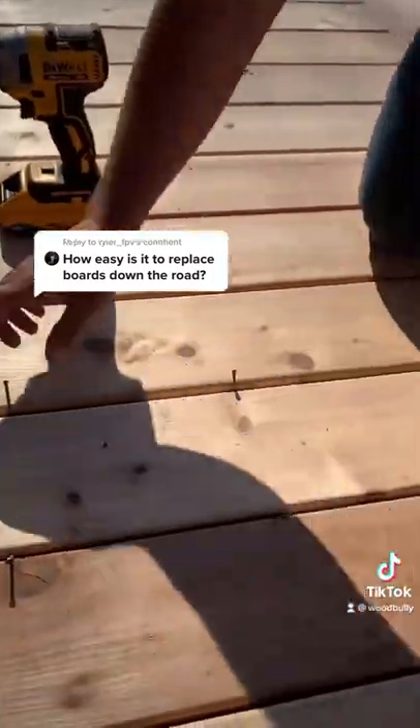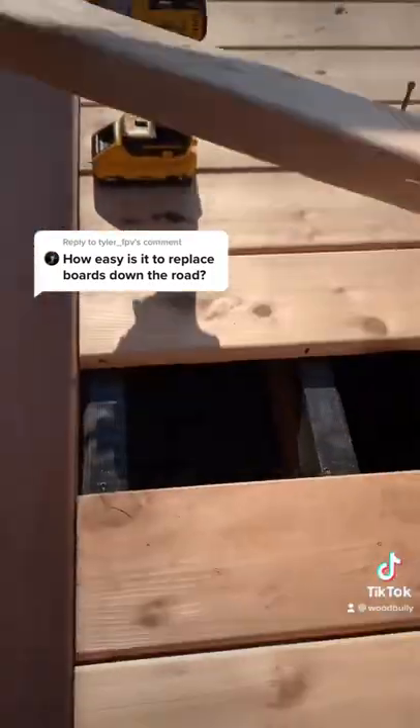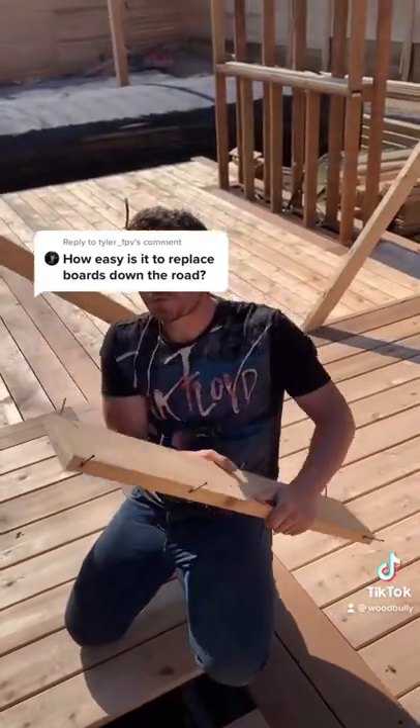Okay, and look at that — easier, and it doesn't damage the board. And I can use that board again.